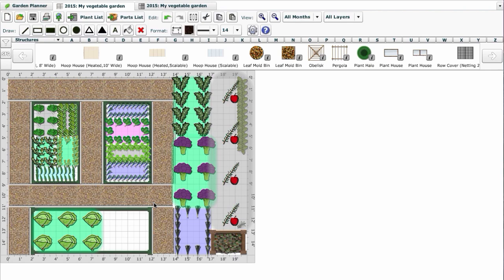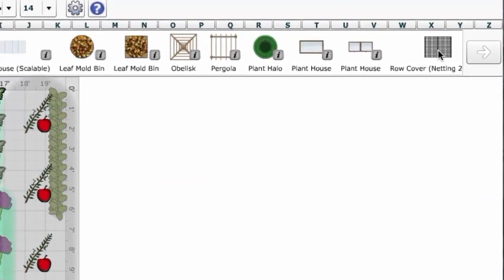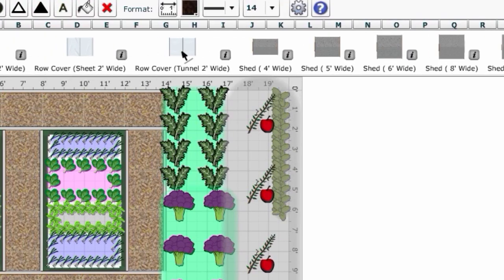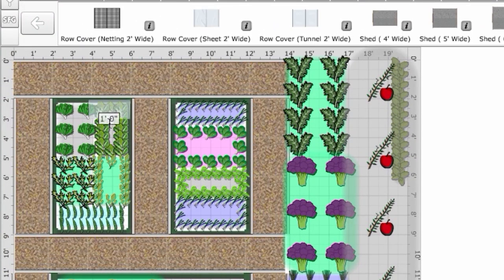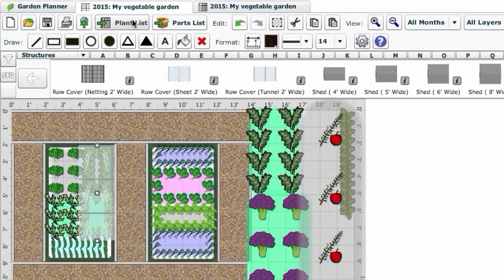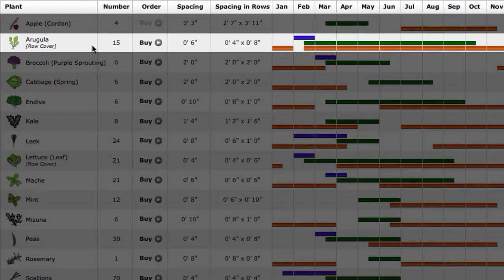Our garden planner allows you to draw out a range of season extenders onto your plan. Simply select the desired object — for example a cloche or row cover — from the selection bar, drop into position on the plan and hold down your mouse to drag it out to the correct size. The object can be resized or rotated as necessary. The accompanying plant list automatically adjusts sowing, planting and harvest dates to reflect the additional protection this offers.